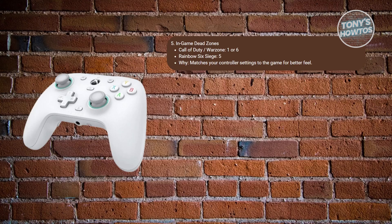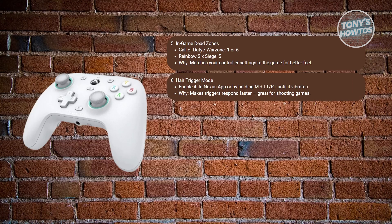For stick and trigger calibration, press and hold the View, Menu, and Xbox buttons until the light blinks. Let both sticks rest and press A. Then move both sticks and triggers fully three times in a full 360. Press A to complete. This ensures accurate movement range and prevents misfiring during gameplay.